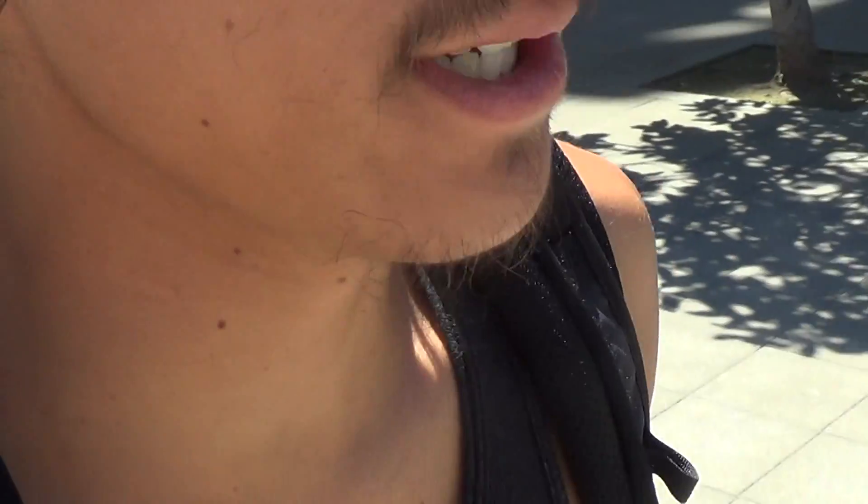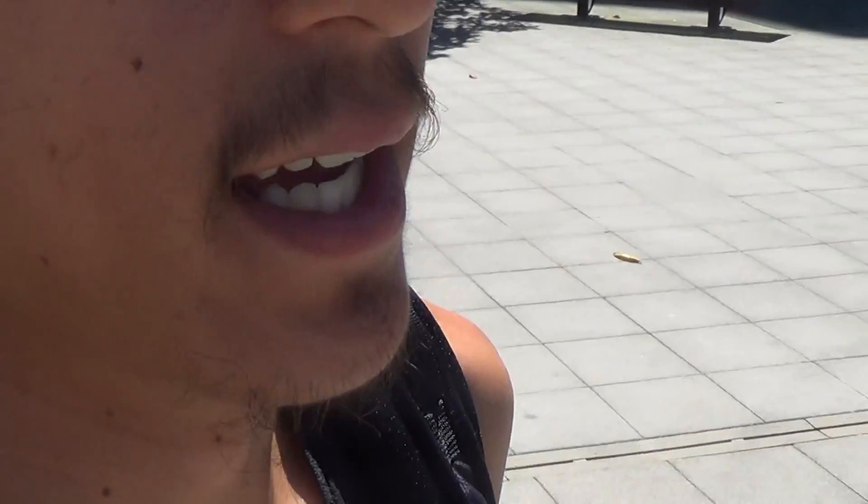Thoughts on jumping and getting dunks off one foot? I've recently started training for it and getting some weak rim grazer dunks. Off the dribble I can only get it to the left off the right foot, but progress is progress. If you want to see it, it's on Instagram — check it out on Travis D. Woo. I'm gaining a little bit; I'm not the bounciest off one foot but I've come a long way.